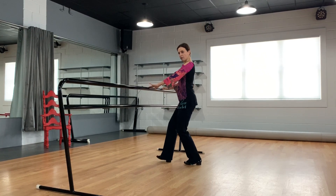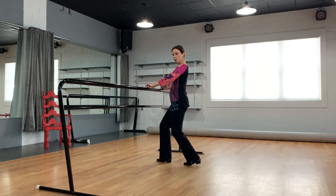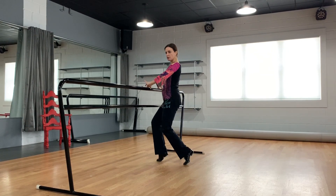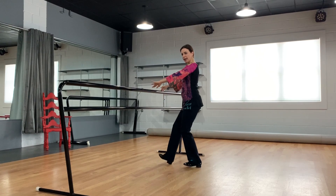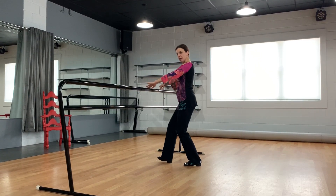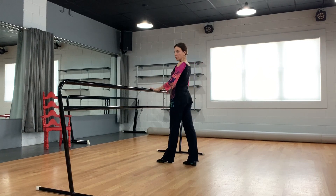Pick up the heels so you're basically moving from both heels to both feet, keeping the ankles stretched. Do the same with the left foot forward — switch the foot.